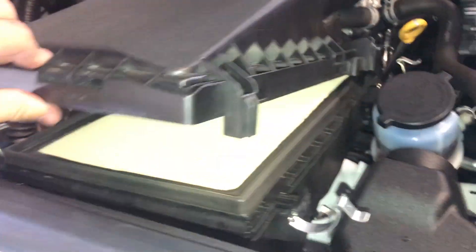This one's nice and clean, so we're not going to be changing it. It's pretty self-explanatory. Put it back in there, shut that, and you're good to go.